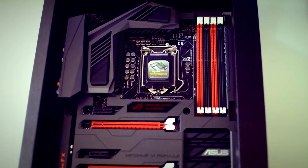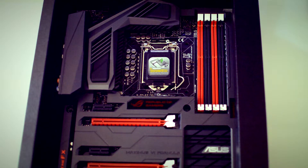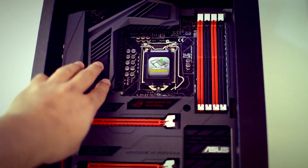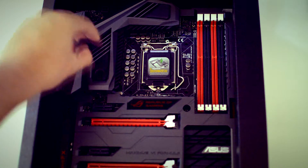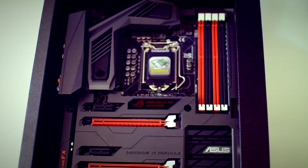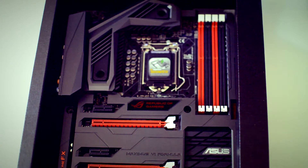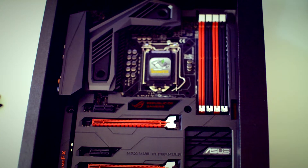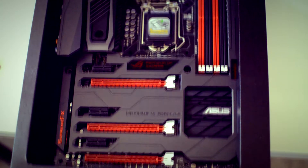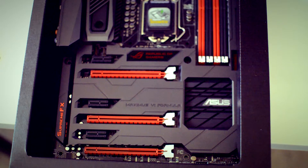CrossChill is for your MOSFETs, so you can lower their temperature. It's got grills for air cooling, and there are rubber plugs you can remove to access two G1/4-inch threaded fittings, so you can put in barbed fittings or compression fittings for water cooling. I happen to water cool mine.